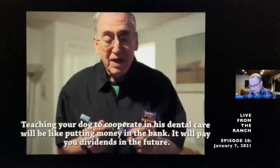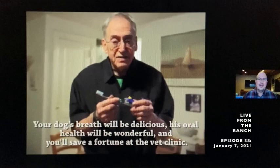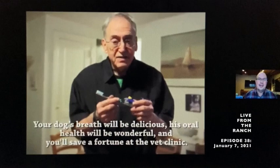By teaching your dog to accept his teeth being brushed, you are enabling a lifetime of good health. Take the time to follow these steps and be successful at it — your dog will be happier, healthier, and you will save an awful lot of money at the vet care center. Thanks for watching, and thank you to Jay Andors. Jay is one of our KPA CTPs — he's in the New York City area.